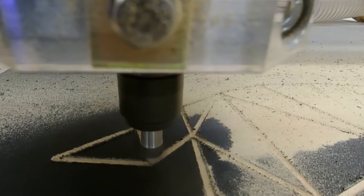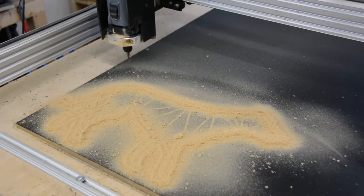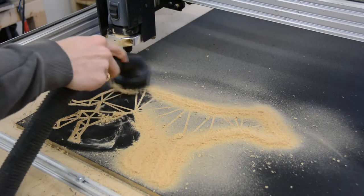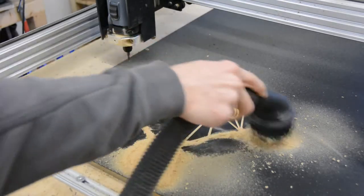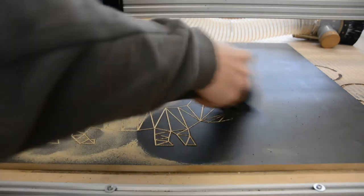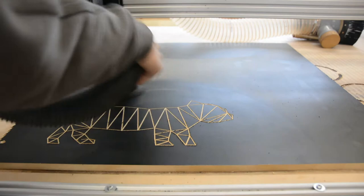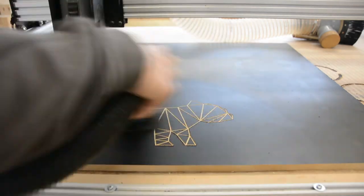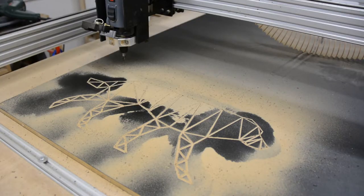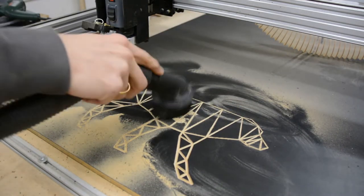On the CNC I follow the triangular patterns with the V-bit. For the first dog I started cutting the outline with a straight bit, however given how thin the legs are I was worried they might break, so I changed my design and stopped cutting the outline. For the two other dogs I only engraved the pattern and ignored the outline. You can clearly see that my CNC bed is not perfectly level as the thickness of the lines changes quite a bit, but in this case that really doesn't matter.